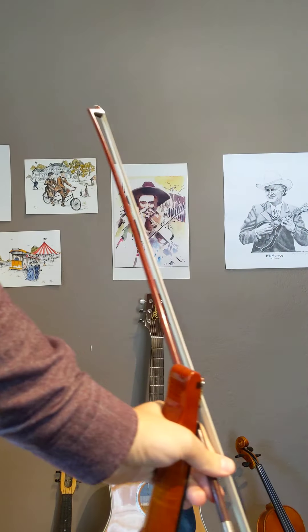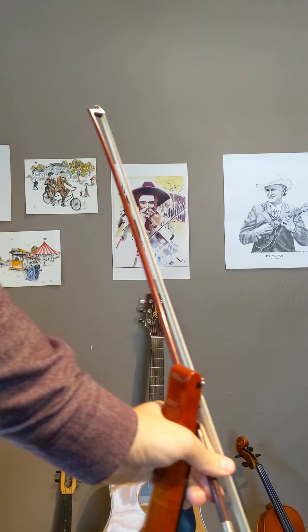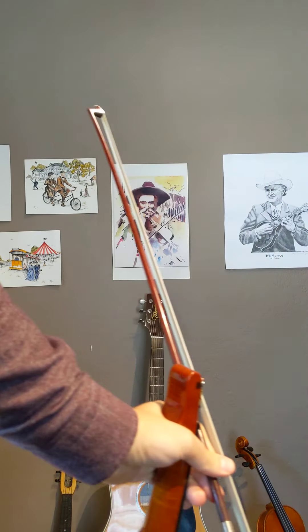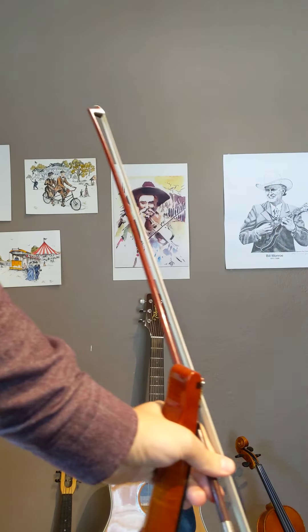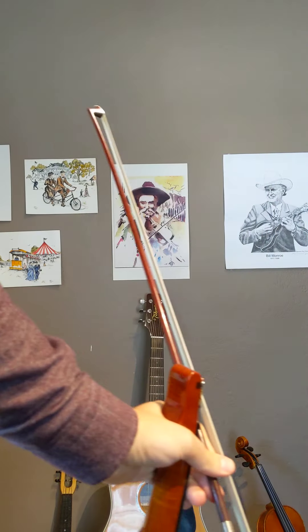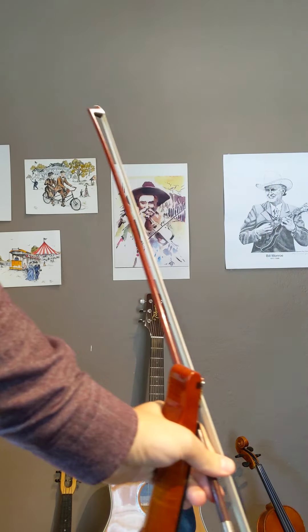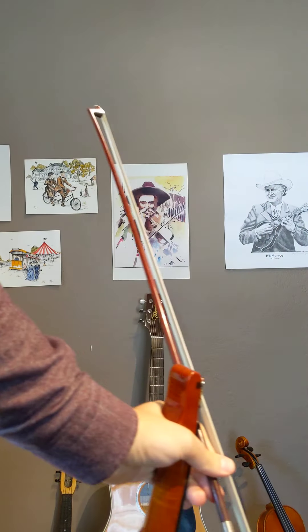I'm going to play it four times in a row. One, two, here we go. One, two, here we go. Okay then. Thank you.